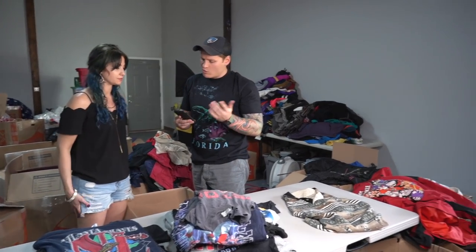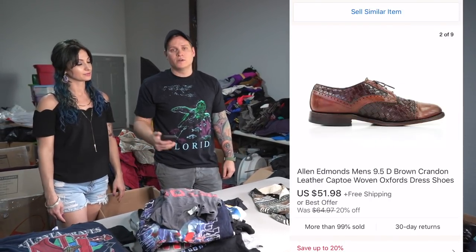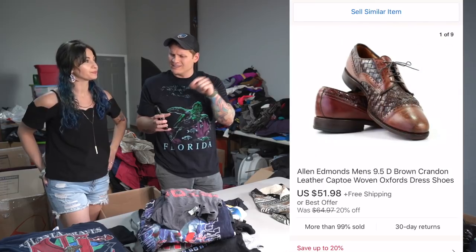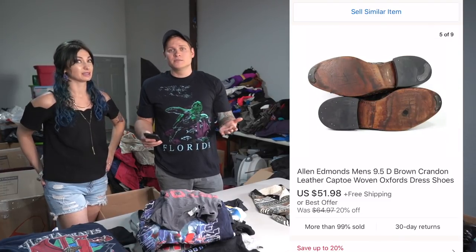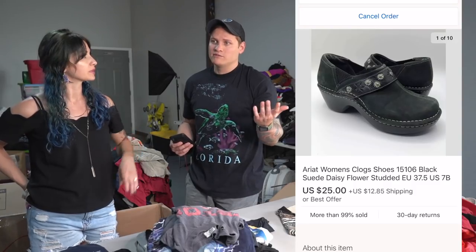We're coming to the end of this box — let's do some more What's Sold. A pair of Allen Edmonds shoes sold for $51.98. The reason they sold for a lower price is because some of the leather weave came out a little bit, and the soles had some issues too — they needed to be resoled. But even so, good brands with flaws will still sell. Some Ariat clogs sold for $25 with $12.85 shipping. I'm actually surprised — I don't often see those when we're thrifting. But if you can find them for $5 to $10, they sold for $40 total, so there's still money to be made.